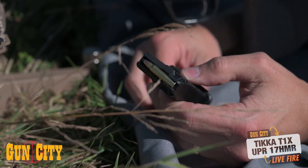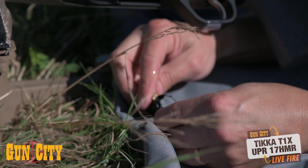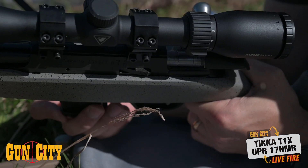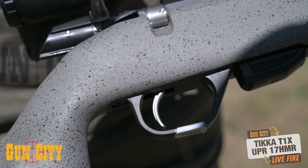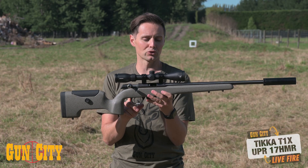Often, rimfires like this — and this one comes in .22 and .17 HMR — they've only got 5-round mags. This has got a 10-round mag, and they've got Tikka's adjustable trigger, which incidentally is also Sako's adjustable trigger, so you get a really nice adjustable trigger.